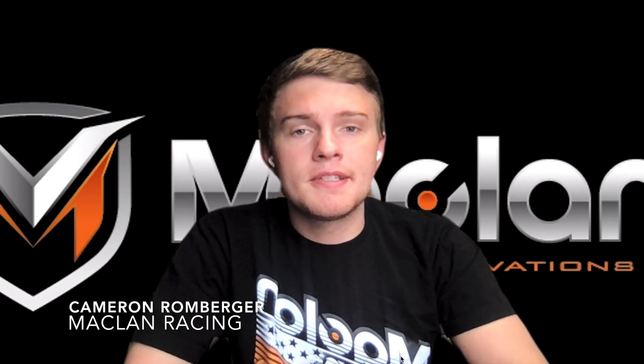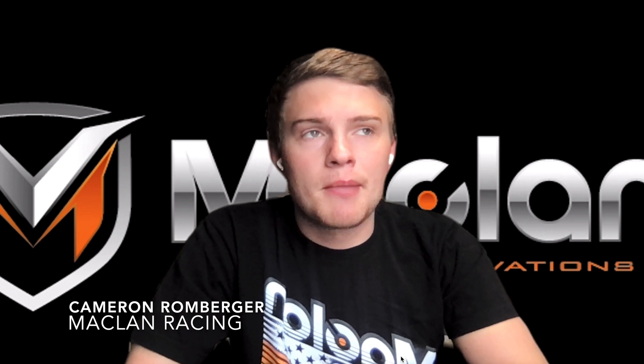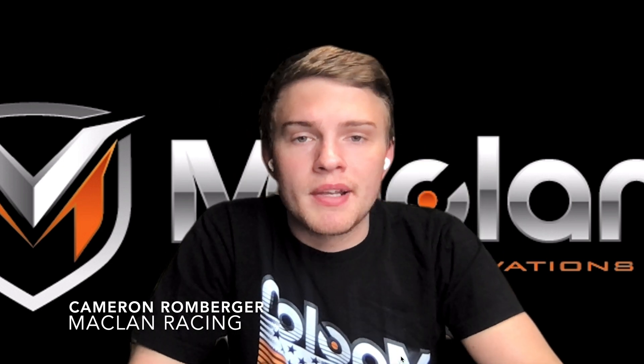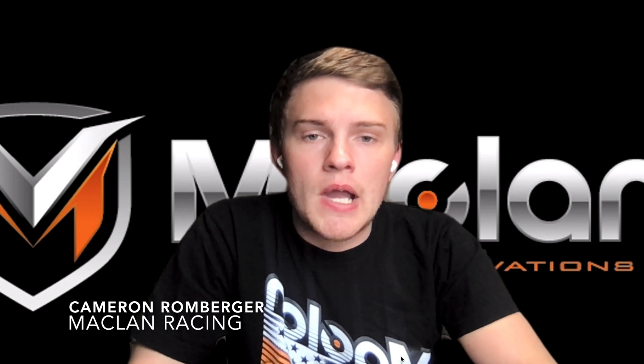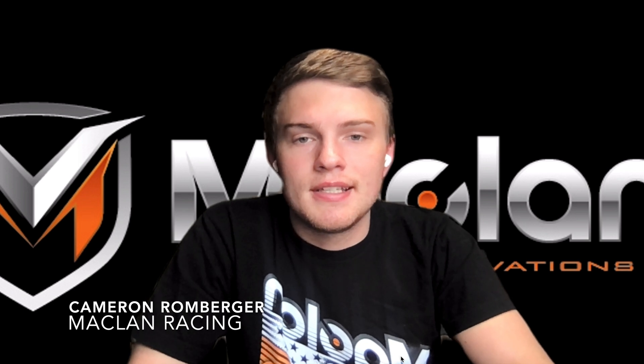Hey everyone, Cameron here from McLaren Racing. Today I'm going to do a video on how to get your McLaren ESC out of the box, set up, calibrated, and then connected to the wireless link module. This will apply to all of the McLaren ESCs including the MX Pro, MX Pico, the MX 8, the DRK, and the M32T ESCs.